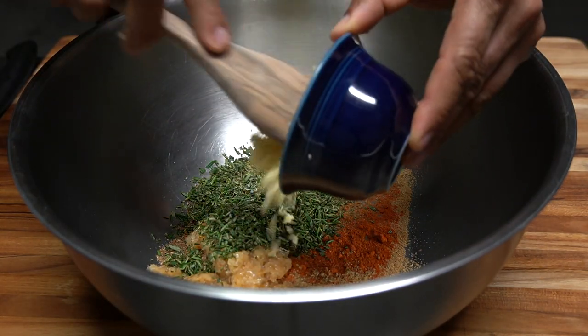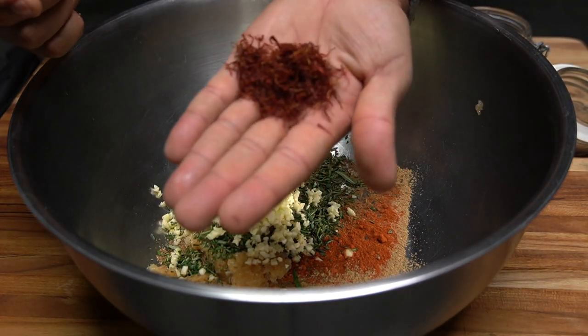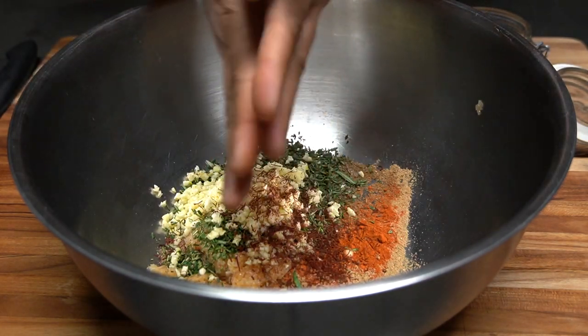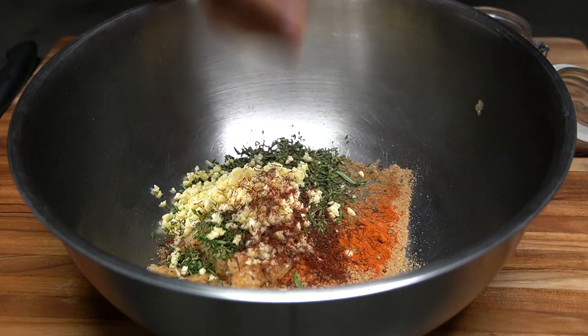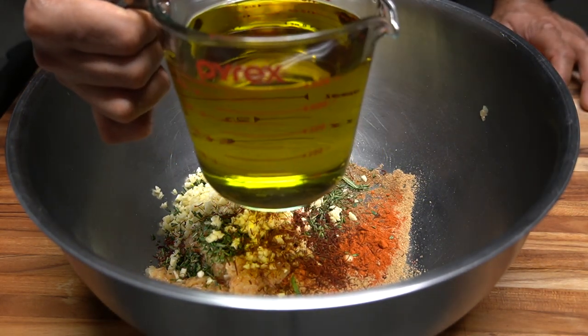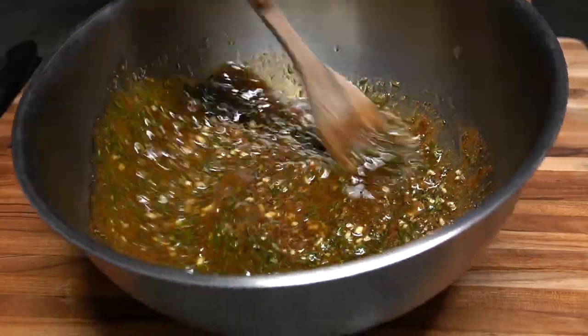Adding garlic, then some saffron. I have two cups of extra virgin olive oil. Wow, very fragrant — the smell coming off this marinade.